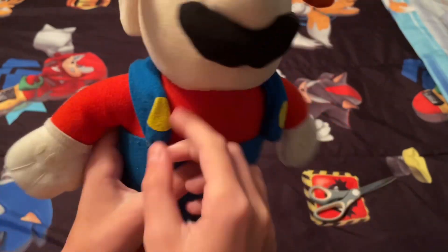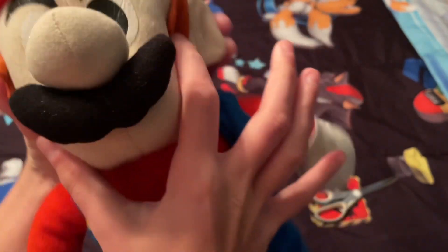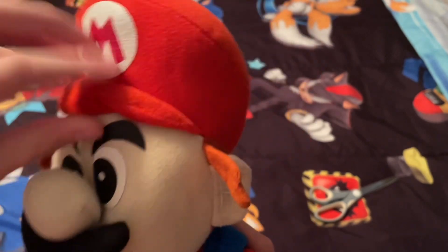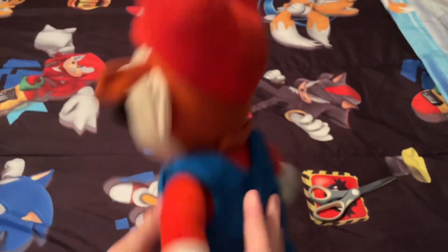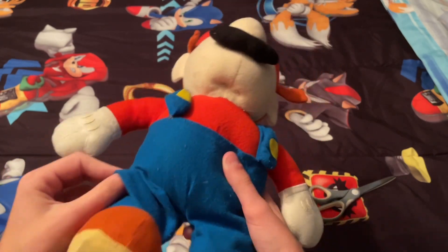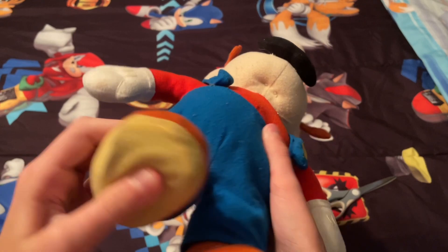You know, you got his big old nose, his hat — good plush. I don't really know what to say. Here he is — his sideburns. Yeah, his sideburns! Kellytoy Mario.